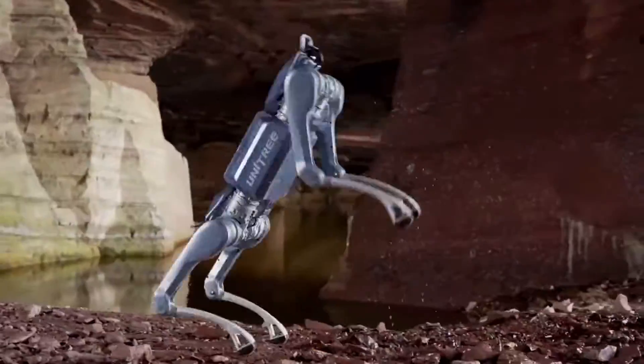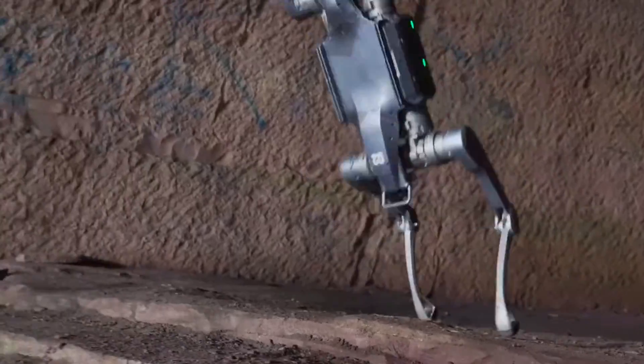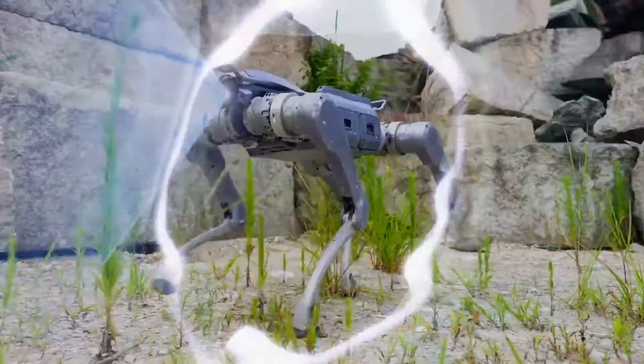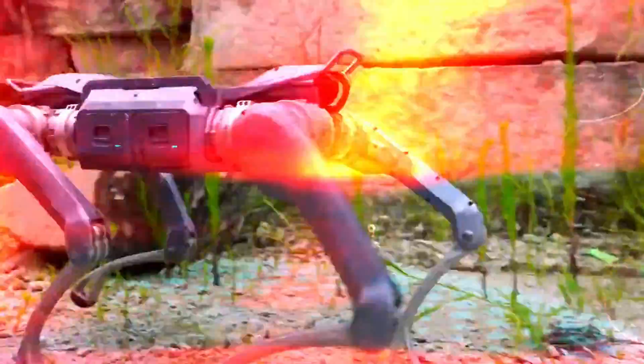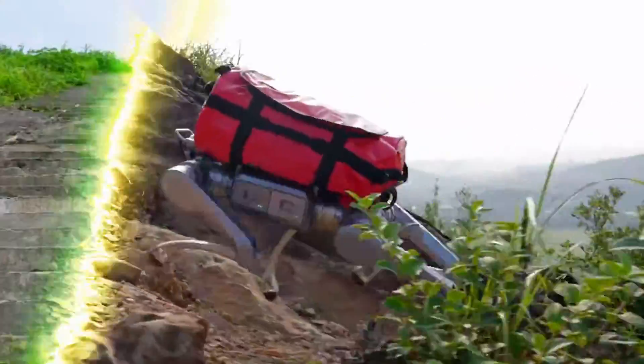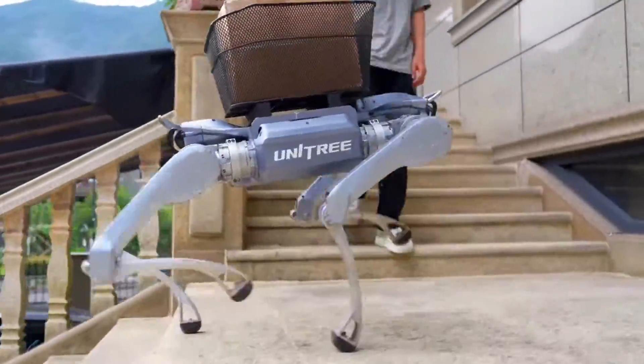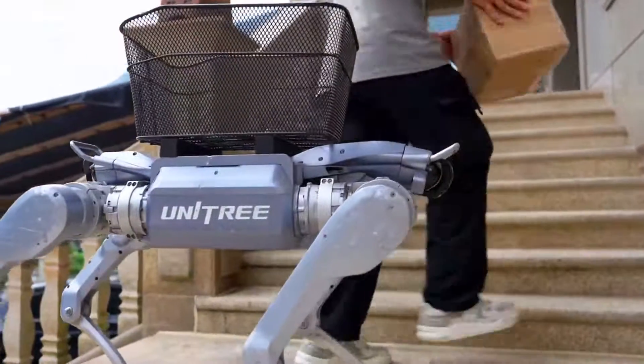Hey! You're not ready for this, because today we're meeting a robot dog that might just outwork you. This isn't a toy. This isn't a lab demo. This is the Unitree A2, the Interstellar Hunter, and it's here to break records, climb boulders, and carry a full-grown human on its back like it's no big deal. Let's go!